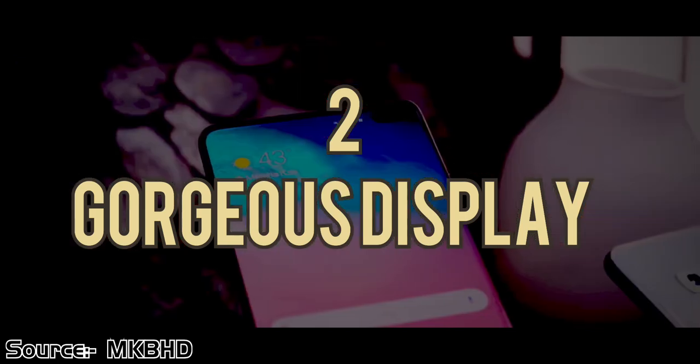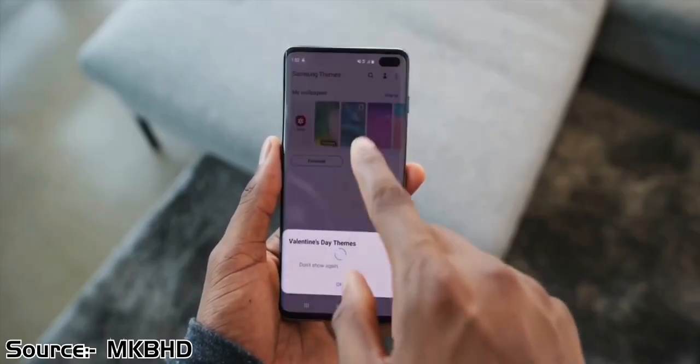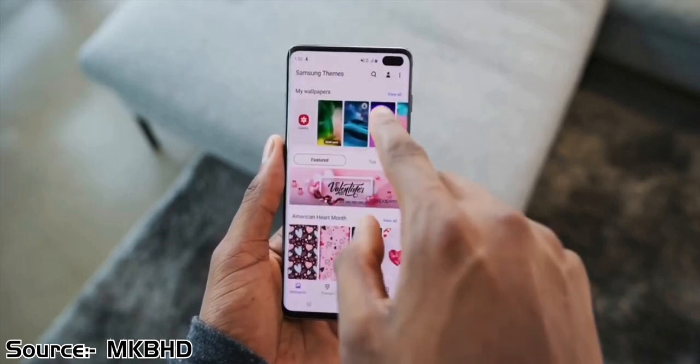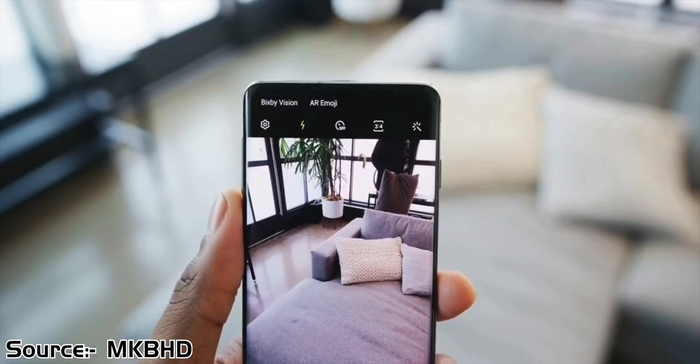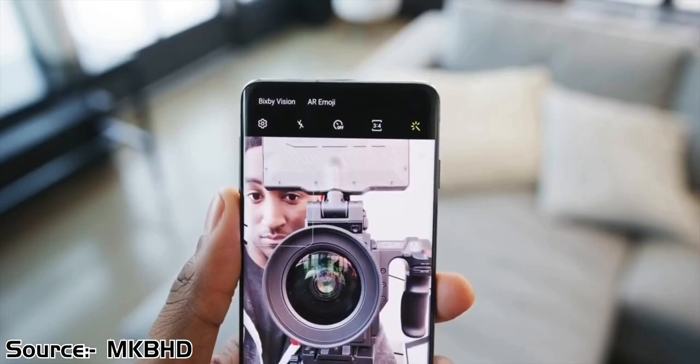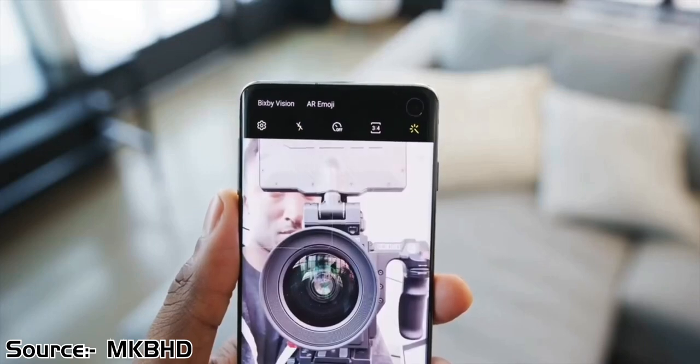The second reason to buy this device is the gorgeous display. The 6.1 inches of screen offers a stunning bezel-less experience that makes surfing the web, watching movies, and reading a joy. The bezels are razor thin thanks to the hole-punch Infinity-O display.